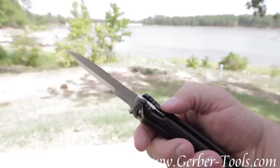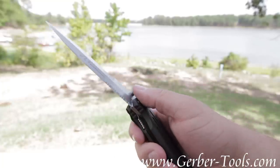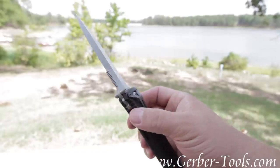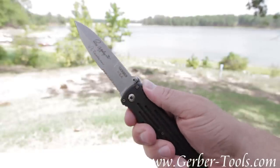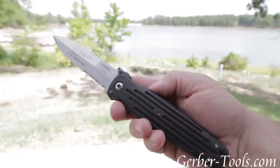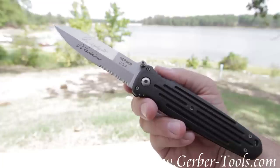This blade is held in place with a liner lock. Or, if you want to make this knife just a little bit more permanent, you can actually push this in right here. And now it doesn't matter if you use a liner lock or not — this blade stays open as a fixed dagger.